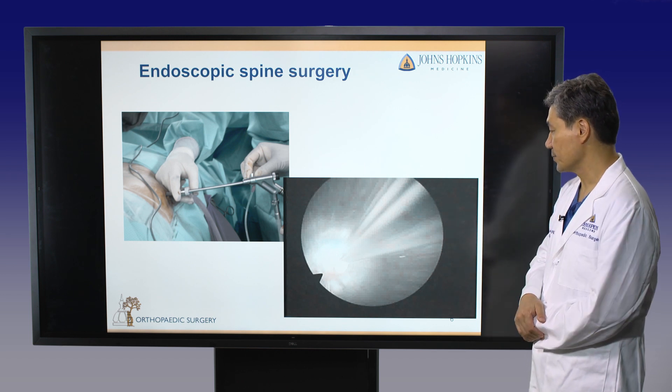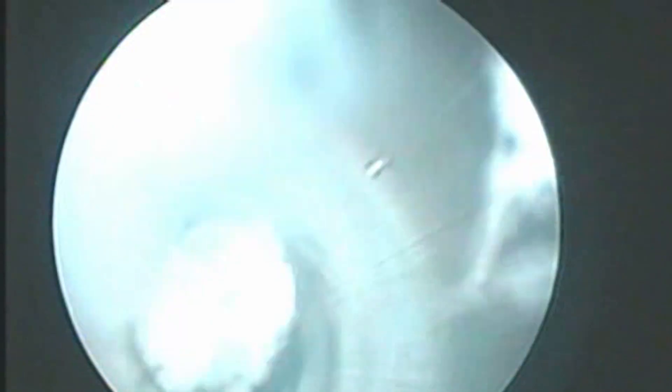This is a video clip showing the procedure of disc removal using spinal endoscopy. After disc removal, you can see the epidural space and the freed nerve root.